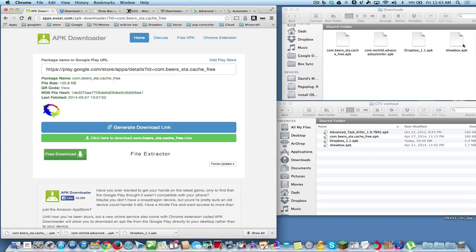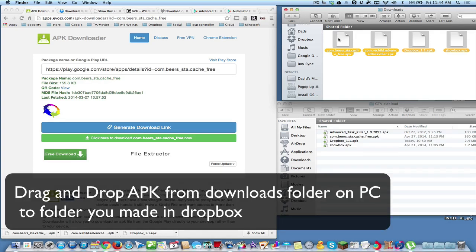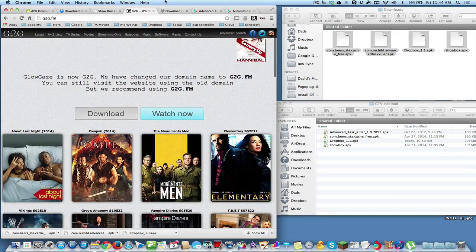Now we have all four files in our Downloads folder. Simply select all of them and drag them right into your GTV Sideload folder inside Dropbox. Now we have Advanced Task Killer, the cache cleaner, the older version of Dropbox, and the Showbox APK all in there. Let's go back over to the Google TV and I'll show you how to get this all working.